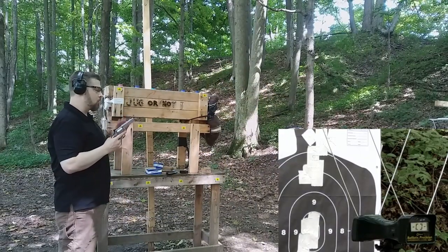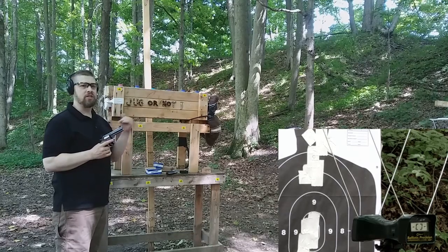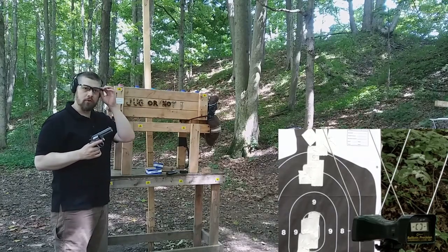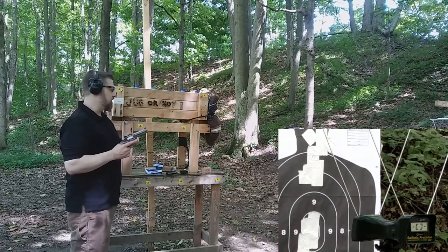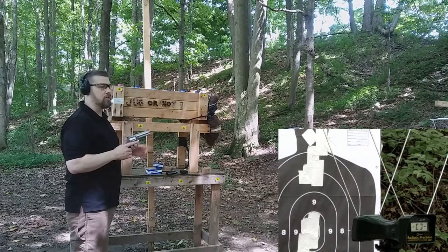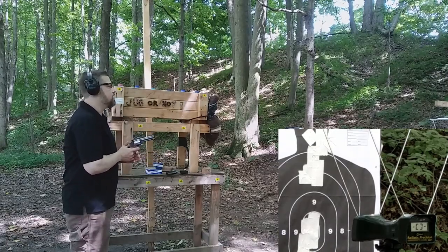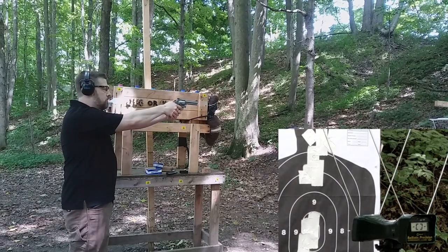First up, we'll see what kind of velocity we get in a four-inch barrel and a two-inch barrel with the Critical Defense. It is a slightly lighter bullet than the other one, but it should still give us a good comparison for foot-pounds of energy. I'm only doing three rounds of each with the Critical Defense — Hornady Critical Defense 110-grain +P — and five rounds of the older ammunition since supply is limited.